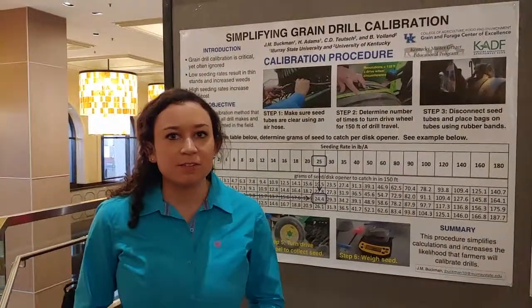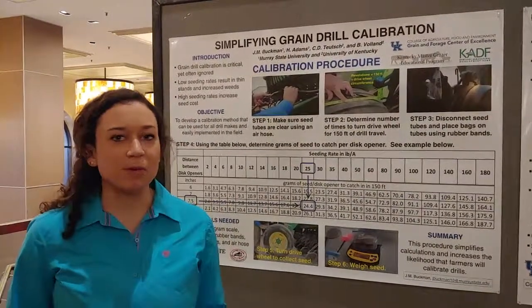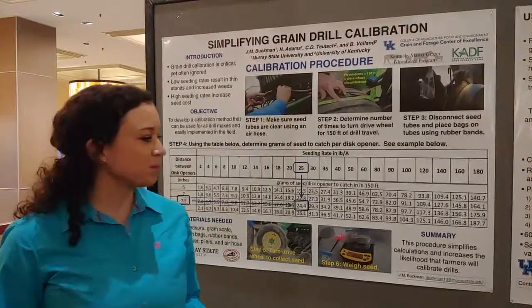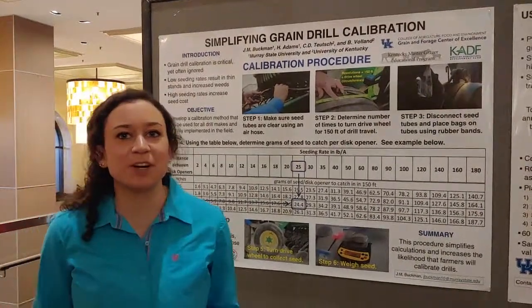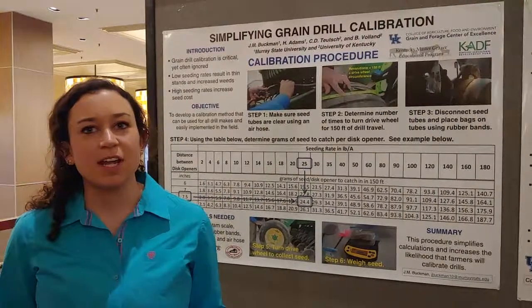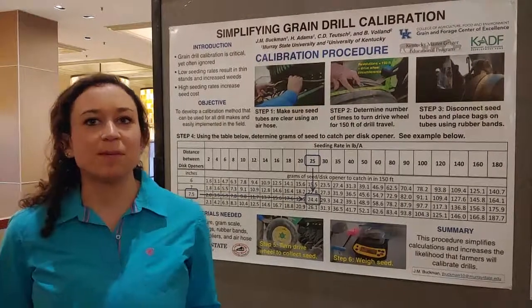We did six different demos on six different farms, and we would go to the farms and help the farmers calibrate their drills and ensure that they were doing it the correct way. Some farmers may not calibrate their drills because they don't understand the importance of it, and if you don't do it, then you may be using too much seed, or you may not be using enough.